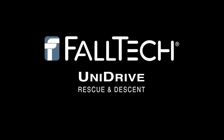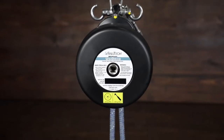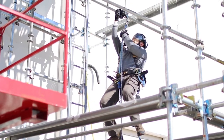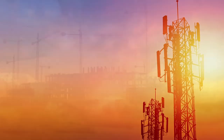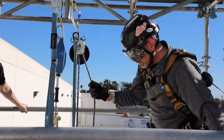Hi, this is Justin from Falltech. I would like to introduce to you our new versatile Unidrive rescue and descent solution. It can provide you with functional and efficient operation in the installation and maintenance of projects such as cell towers, construction cranes, wind energy turbines, and other related elevated job site situations.